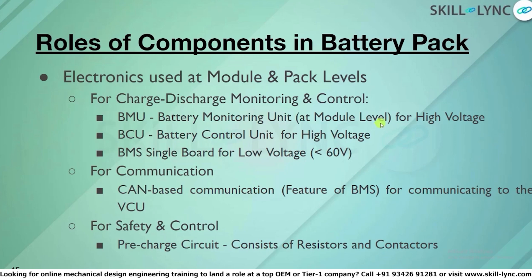The BMU is a battery monitoring unit — it just monitors the cell, and all this information is transferred to the BCU, which is the battery control unit. The BMS is a single board used for low-voltage applications, commonly used for battery packs below 60 volts.